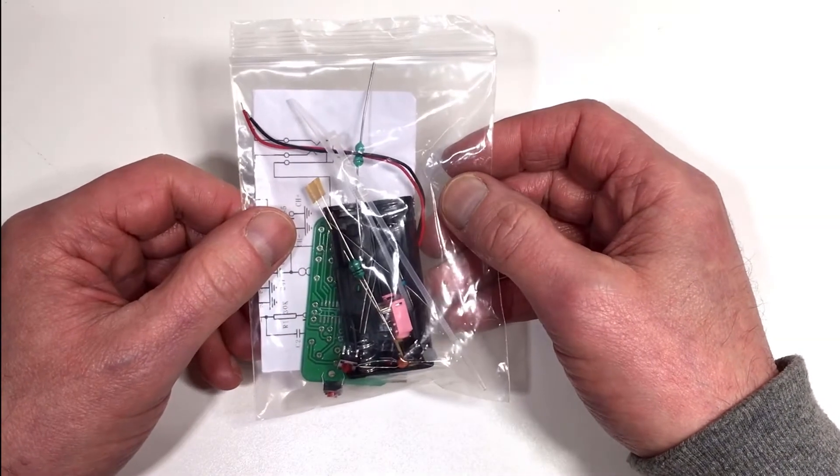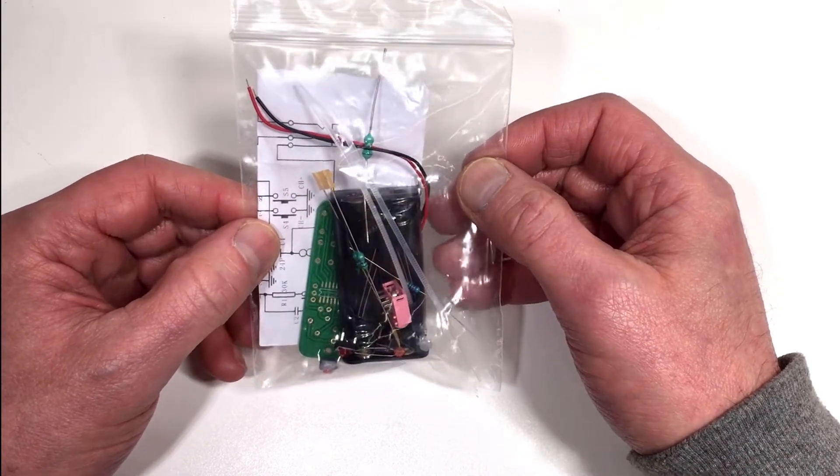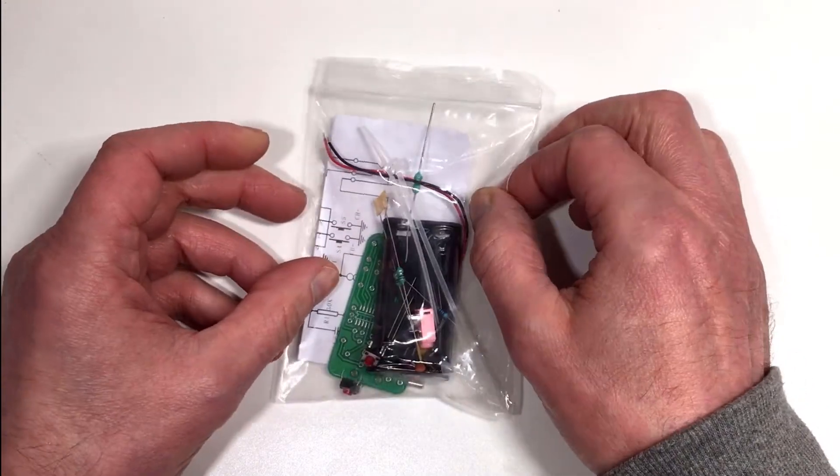Hi everyone and welcome. I thought I'd mix it up a little bit this time and rather than simply reviewing a radio, I thought it'd be a fun idea to actually build one.